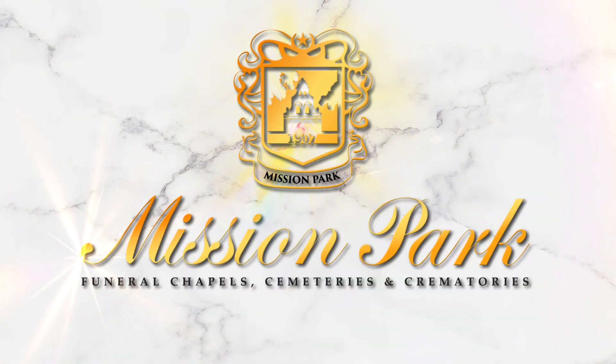At Mission Park and Mission Park Cares we'd like to bring you more programming each and every week. Just subscribe here or catch us every Sunday morning on Fox 29. And remember, at Mission Park it's our mission to care.